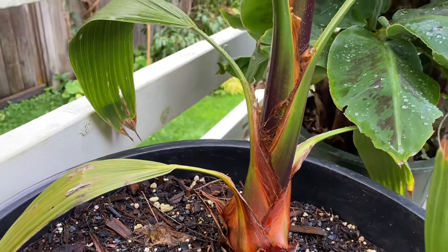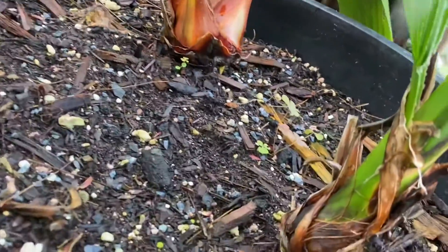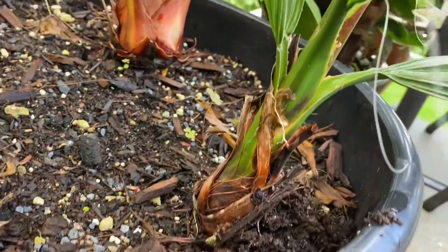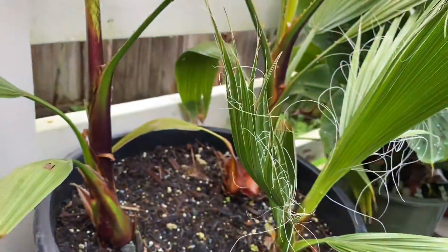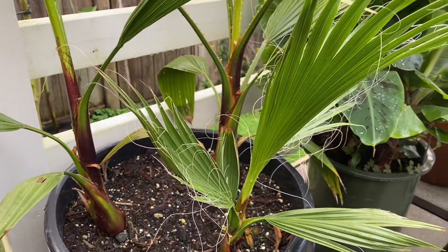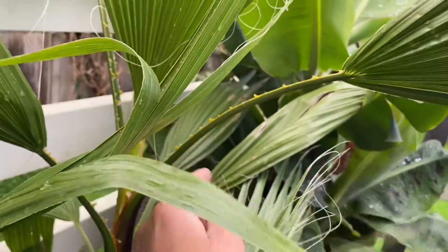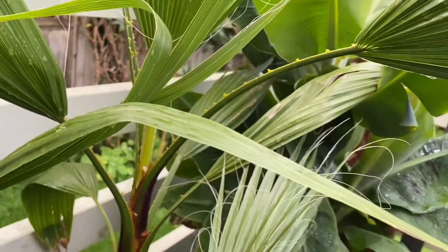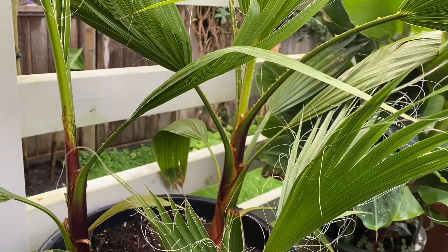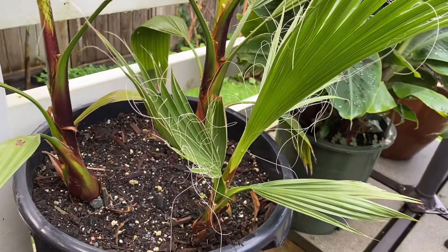If you look at the trunk on robusta, it's got a lot of red to it — see that red. On filifera, it's got more brown, not so much red. The filifera is otherwise called the Californian fan palm. They both will have these barbs on the petioles. A notable difference is that the filifera is a lot more cold tolerant.